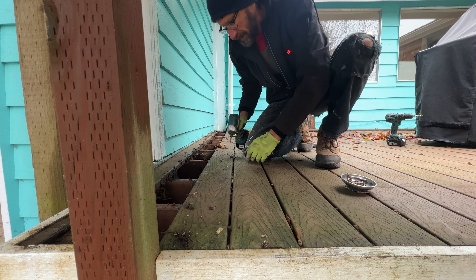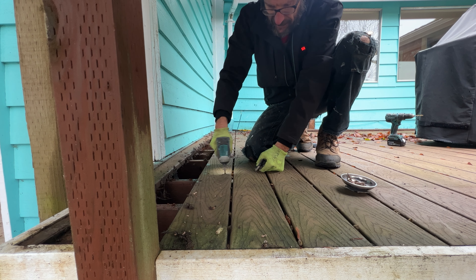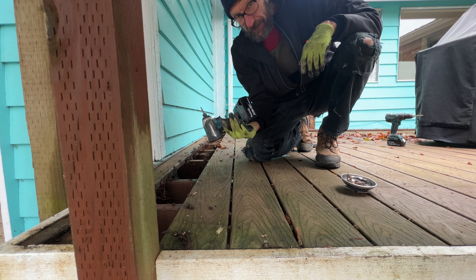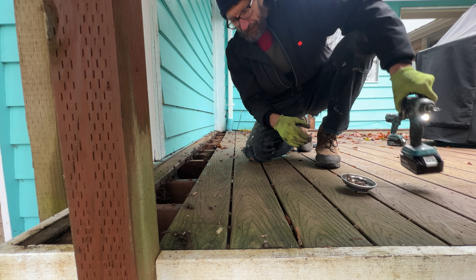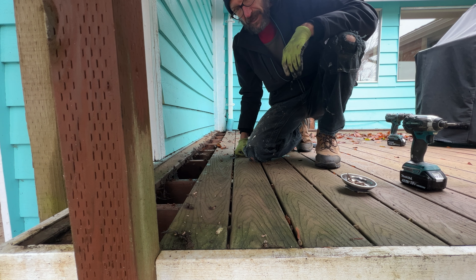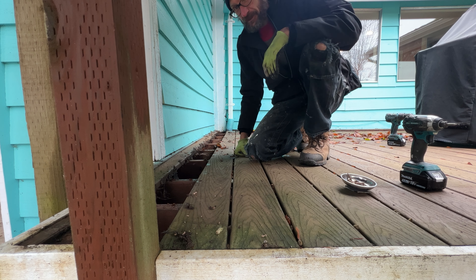That one sheared off. I tried doing this with a rotary drill too — this is an impact driver — but even with the rotary drill that doesn't work. So I'm resorting to just prying it up using a flat bar and a larger wrecking bar — people call it a pry bar, different words.